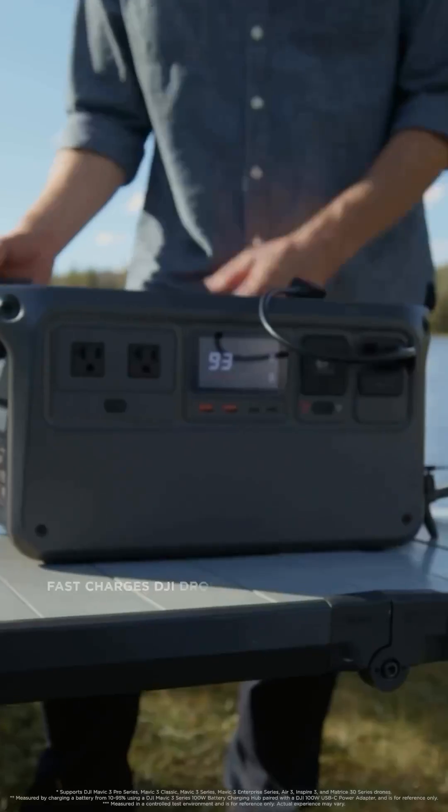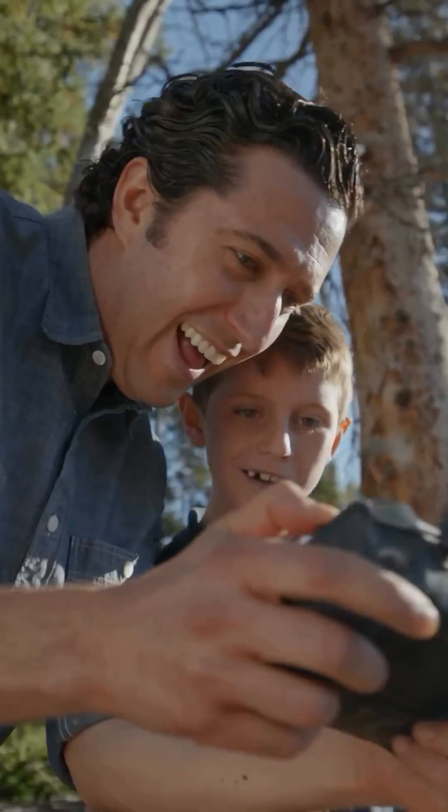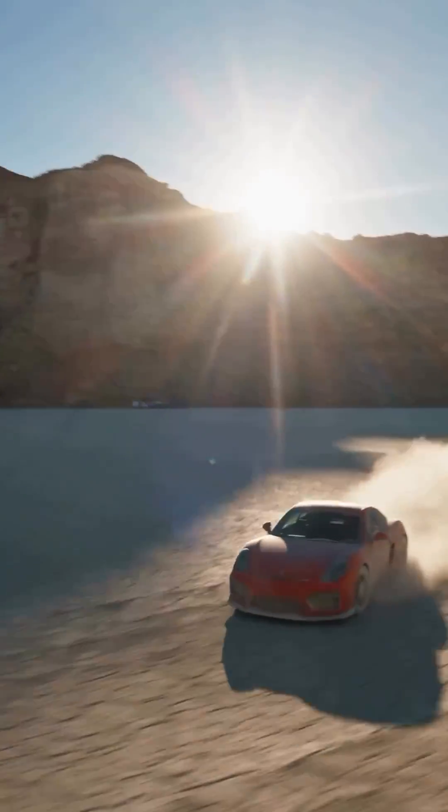Both power stations can fast charge your DJI drones. Saving 20 minutes on a Mavic 3 Series battery charge means capturing more of the great outdoors. In more professional scenarios, Power 1000 can charge two Inspire 3 batteries simultaneously, significantly boosting productivity.